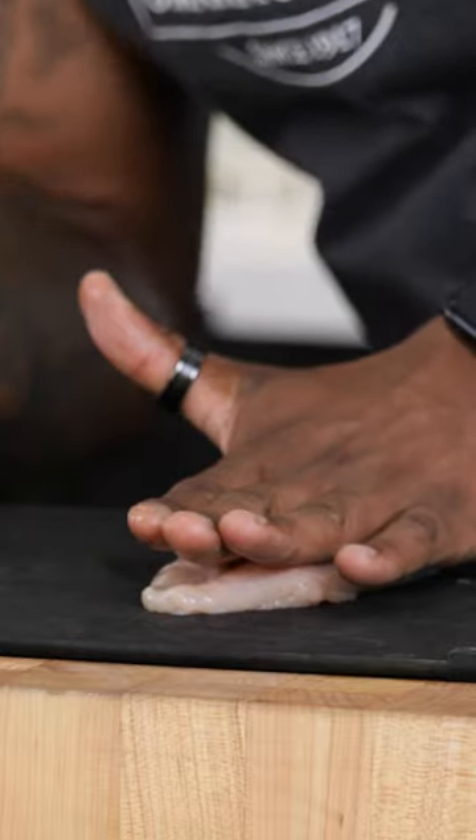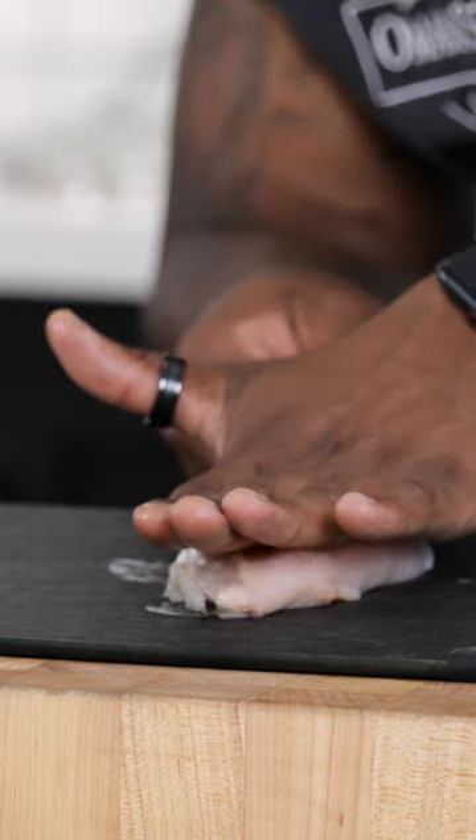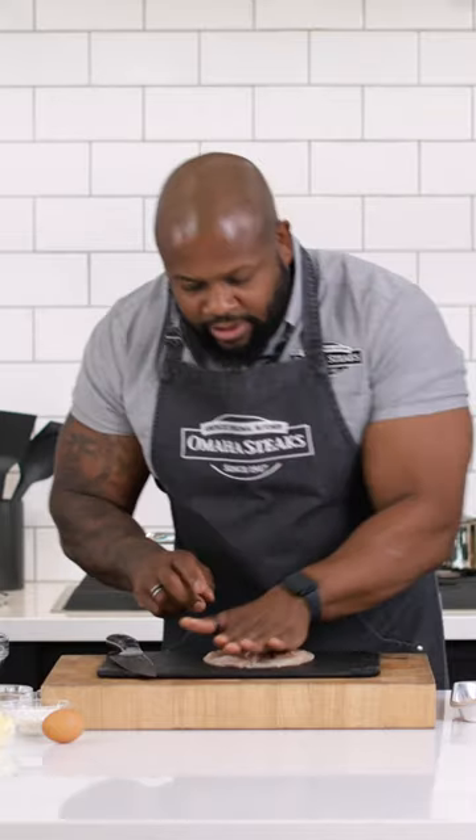Essentially what you do: you have a sharp knife and you cut through till about a half an inch to the end, then you stop. Then you lay it flat and press it down.